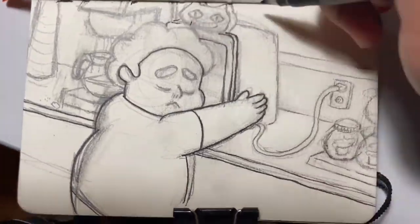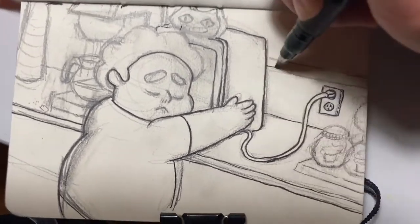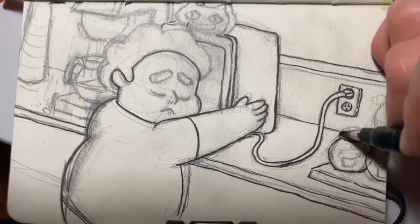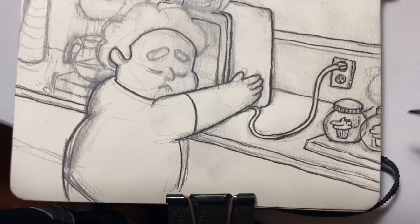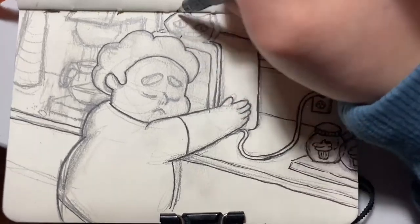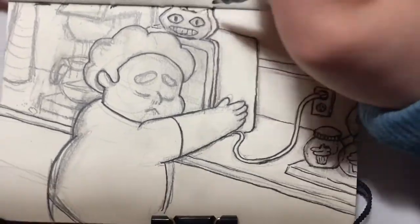Right now I'm doing line work. Let me see — I don't know what it's called, but it's not Sakura. It's a Tombow brush pen, calligraphy pen. So yeah, I'm doing the line work.